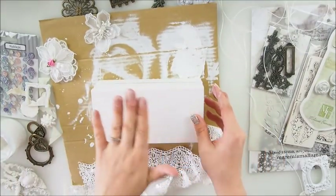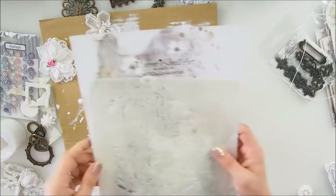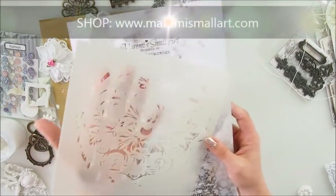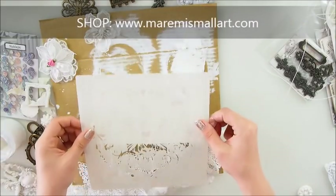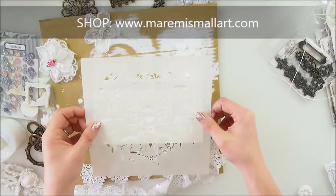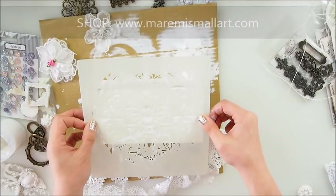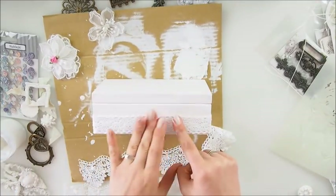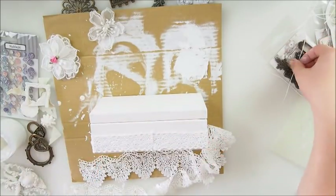My next step was to add some stenciling - I have this kind of broken mandala stencil from my shop. I'm sure you have some lacy stencils in your own stash, so please do use what you have. Time-wise, stenciling now will be tricky with a wet stencil to work around, so you have to plan your steps. One more thing I was thinking to add was some string.